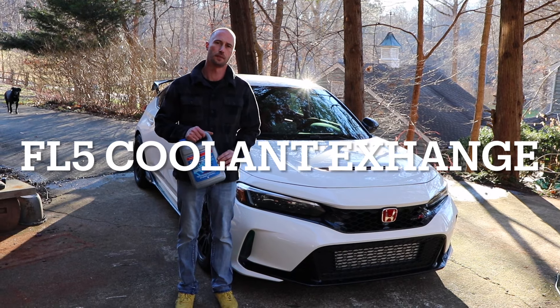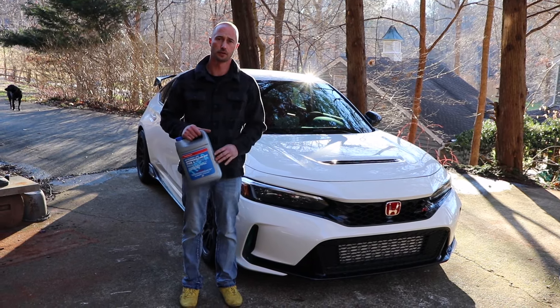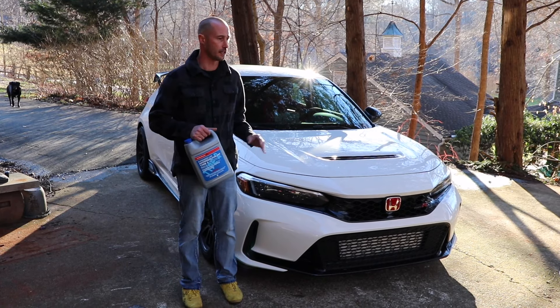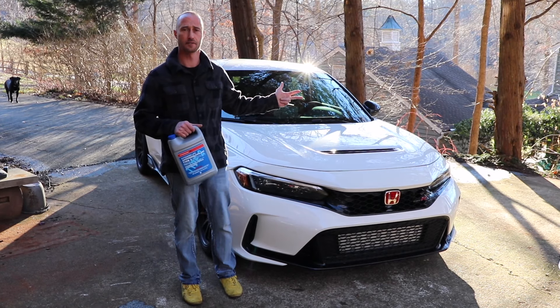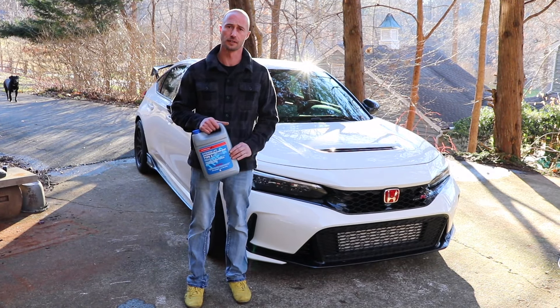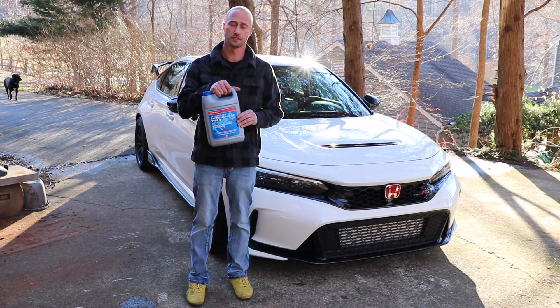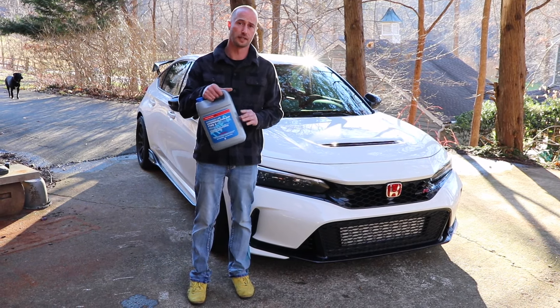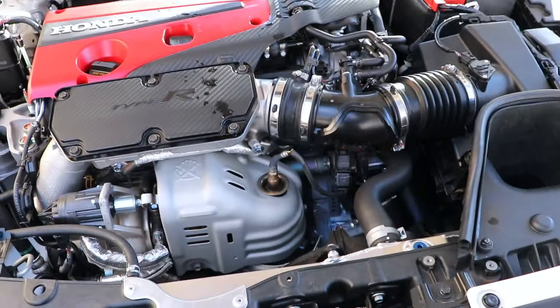Here with the Point By patrol today, we're going to be doing a coolant exchange on my Civic Type R. The reason is we're getting into cooler temperatures — it's wintertime — and the coolant mixture I currently have, which is Water Wetter, distilled water, and factory coolant, is only good down to 10 degrees. We're going to be flushing that out with factory coolant, which is good down to negative 34 degrees according to the label on the back of the bottle.